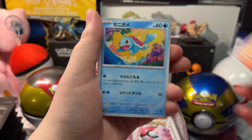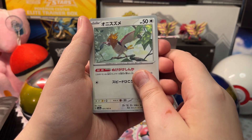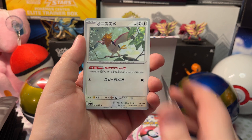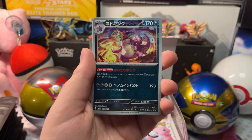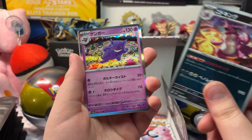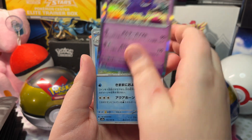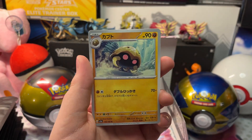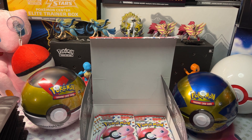We got Charmander, Squirtle, Spearow, a Reverse Holo Rhydon, a Reverse Holo Nidoqueen, and a Holo Gengar, with a Goldeen and a Kabuto. Let's open up the next pack.